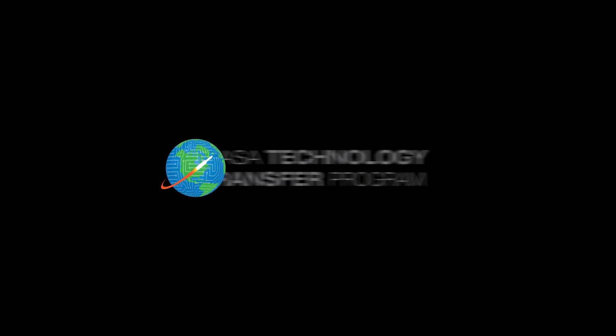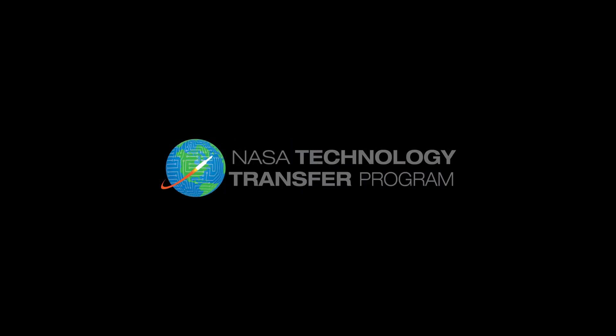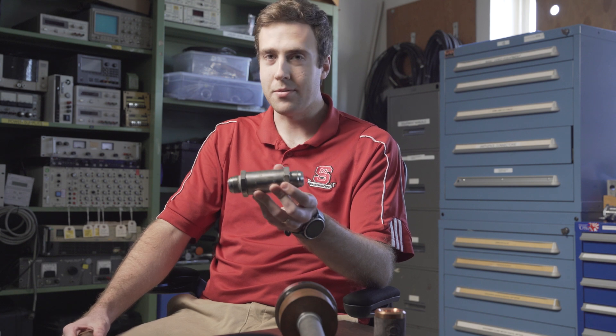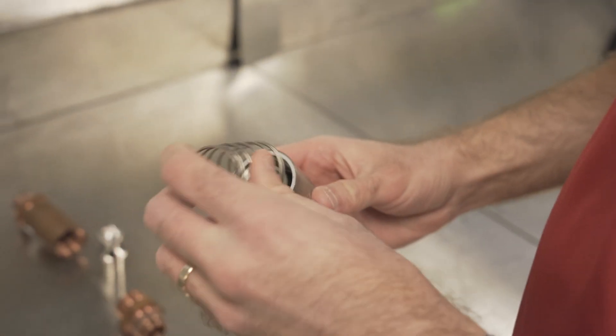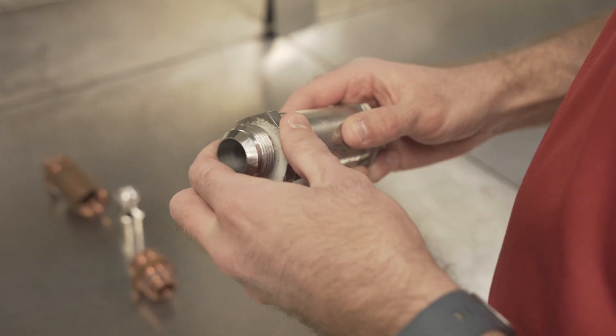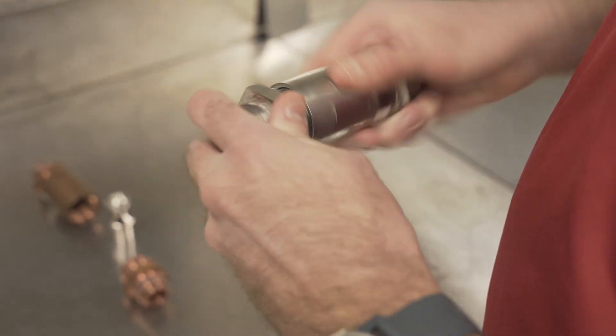Today I'm going to be talking about our development of magnetically damped check valves. This is a standard check valve and these are used all over various launch vehicles and spacecraft. There's nothing inherently wrong with it — it's actually a really good valve — but under certain flow conditions they are susceptible to something called check valve chatter.